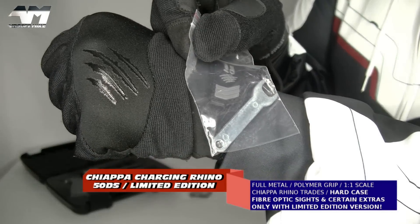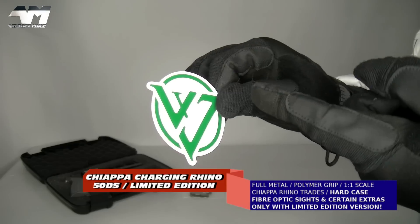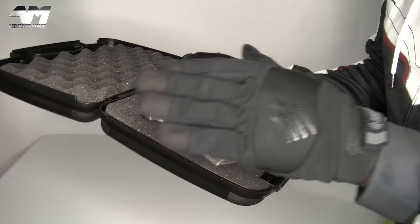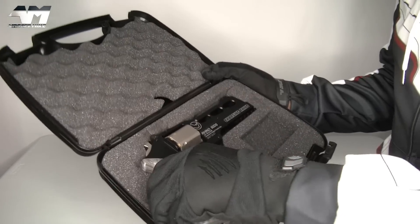And you also get this tool for your hop-up adjustment. A sticker! This thing is stunning! And again, this being the limited edition version.